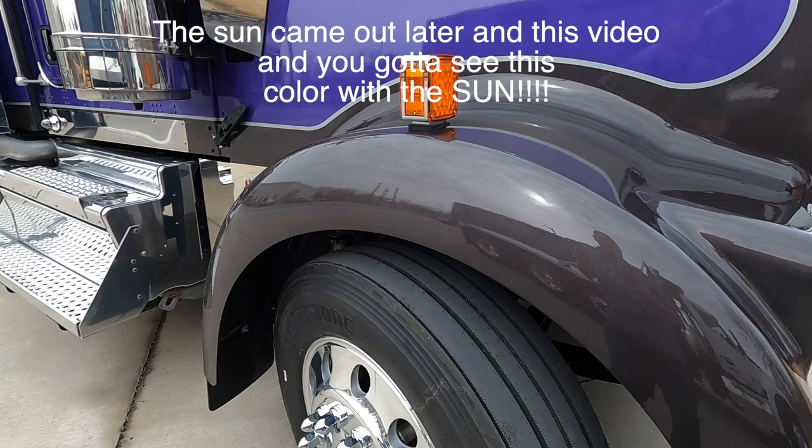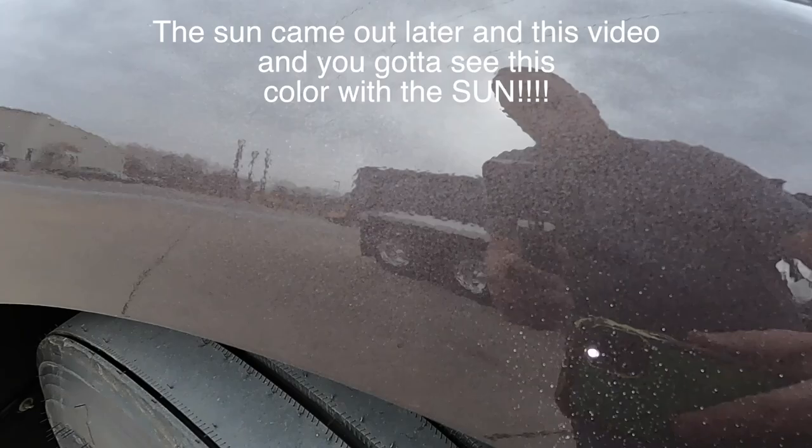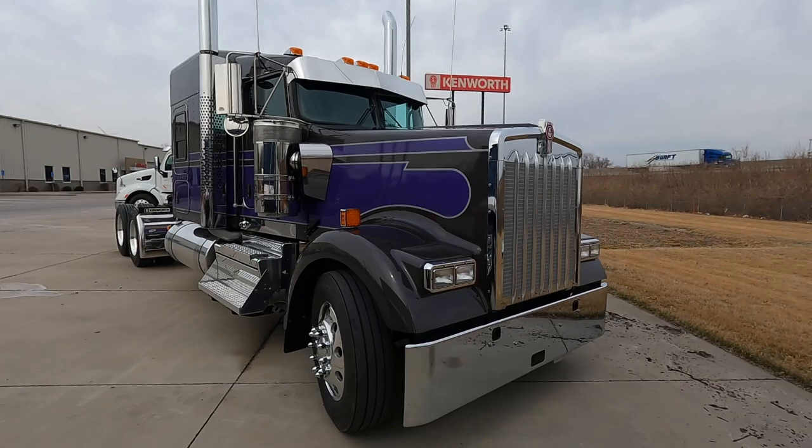I'll try to cheat this so you guys can get a good understanding of this color. I mean, it's one of my favorite colors — I've been spec'ing more and more trucks with it. The metallic that is in this paint is insane. I mean, it's hard to tell on camera, but if you follow it, it's just metallic everywhere. I'm in love with this color.